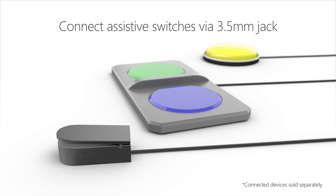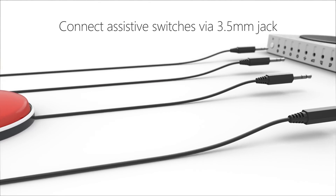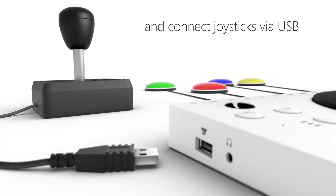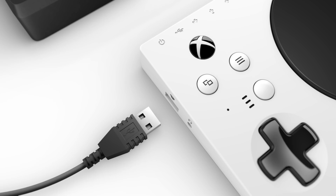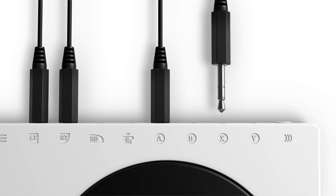Connect assistive switches via 3.5mm jack. Colorful round switches plug into the back of the console. Connect joysticks via USB — the USB plug connects to the console side, while phono plugs connect to the back of the console.